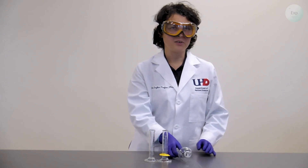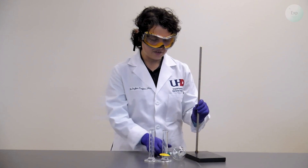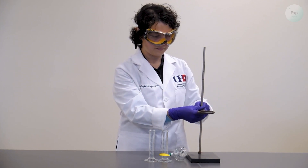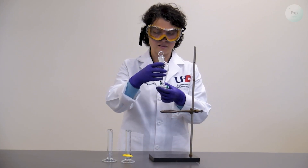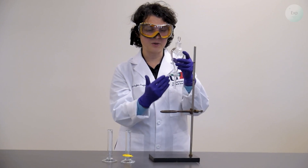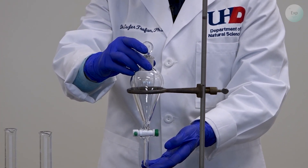A separatory funnel always needs to be suspended from a stand. I'm going to use a stand, and to support the separatory funnel I will also need to use an O-ring. You want to have your separatory funnel in the closed position where the valve is perpendicular to the direction where the liquid would flow, and the cap should be on top, closed. Gently lower it, and it should be completely supported by the O-ring.